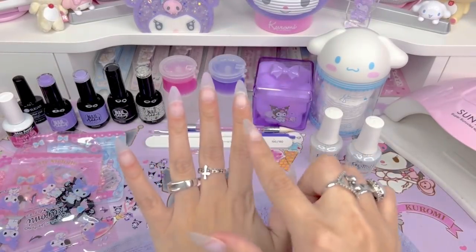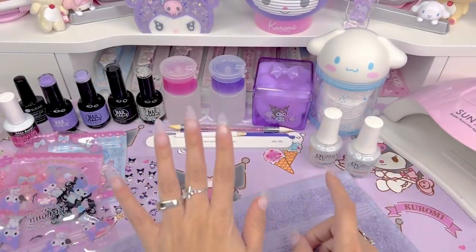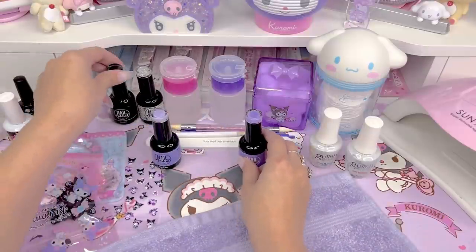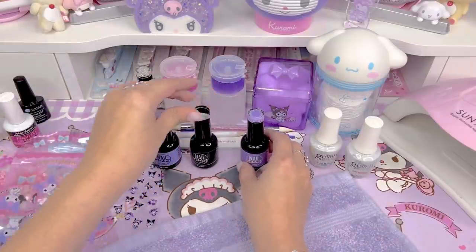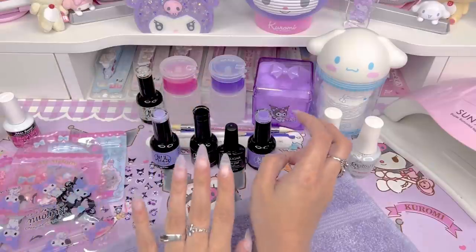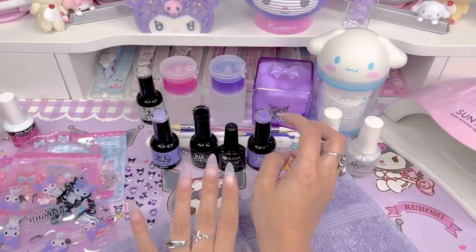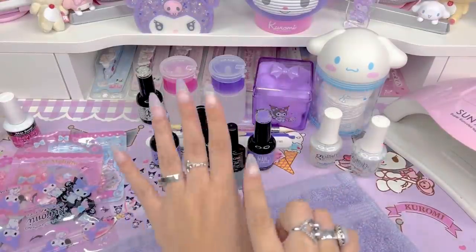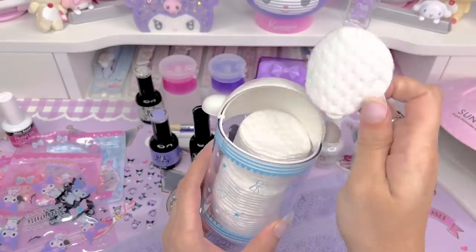I'm going to decide what colors I want. I think I want to do something a little different for each nail. So I'm going to organize the gel colors in front of me, kind of in the order I would pick for my fingers. Then I'm going to paint the base colors on and then go in with the stickers and the decals. First I'm going to go ahead and prep the nails.